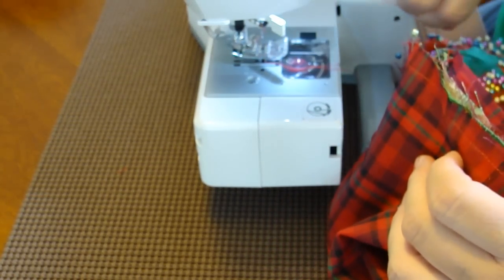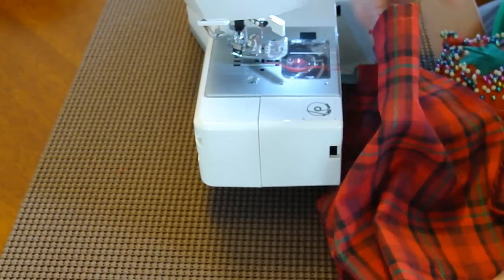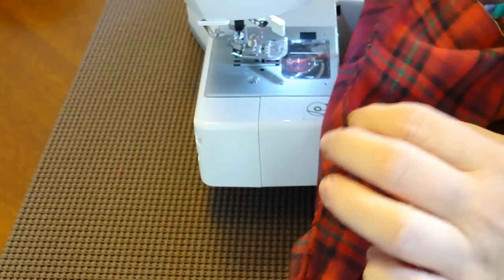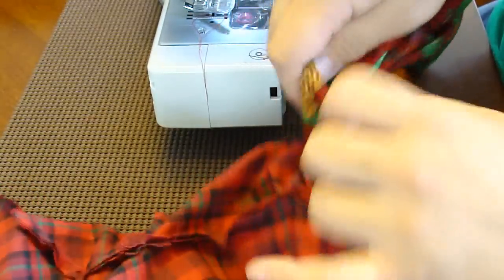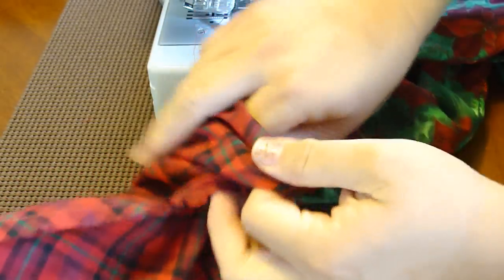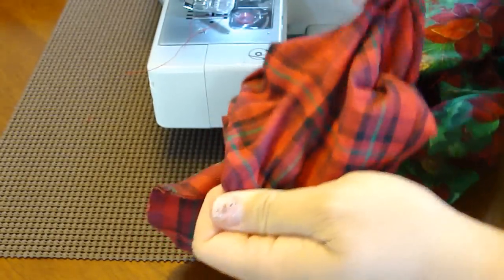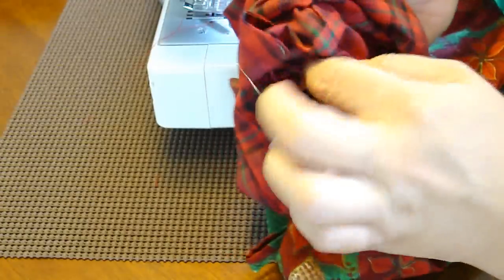Go ahead and unpin it — this is where we make the magic happen. Remember that seam we left open, that two-inch seam? Start pulling everything out through there. You can pull out your focus fabric, and once that's all entirely out, start turning the lining fabric in on itself. I'm going very slow — I just had surgery on both of my hands, so I take things a little slower than I normally would.